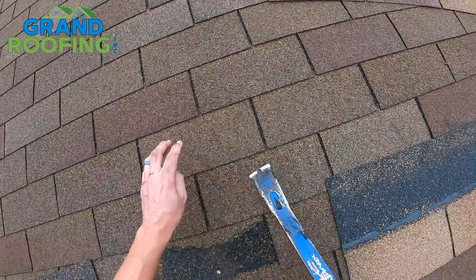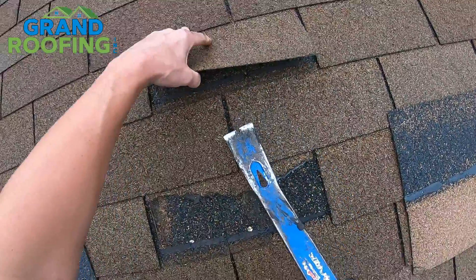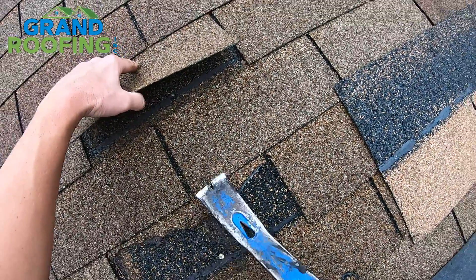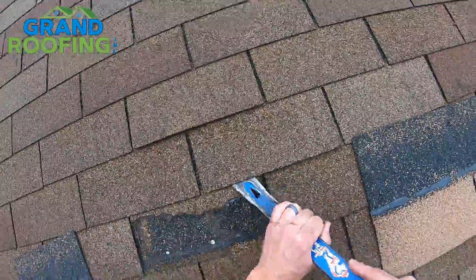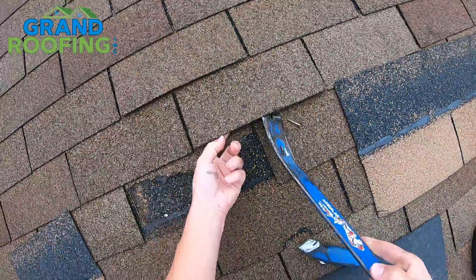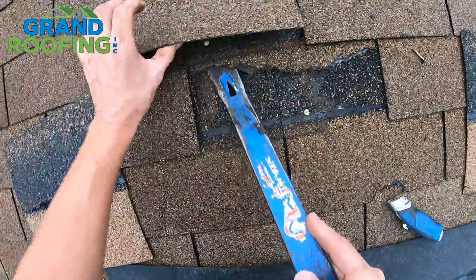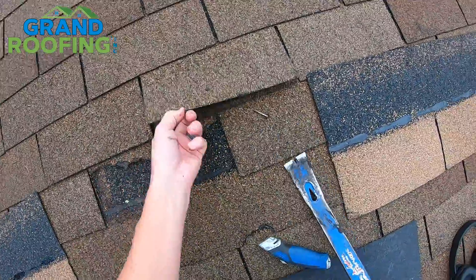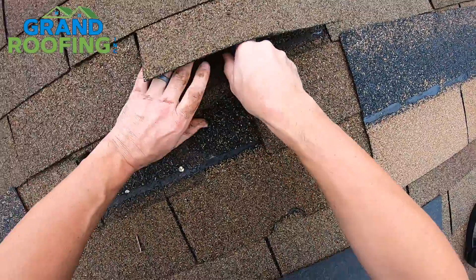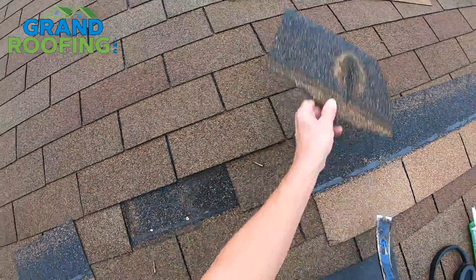So use a flat bar to part things. The tab that's missing — you're going to need to go one full row up. Pop that, because if it's roofed right, this nail is going to be in the top part, the headlap of the shingle. Just split these apart, pop that nail out. Down here that one's going to be out of the way. But we're going to replace this one too because it's damaged. Pop that one out. Just cut this back — try not to cut your shingle under it. Use a flat bar to finish the part where you can't get your knife and hand in there.